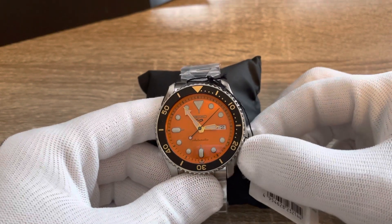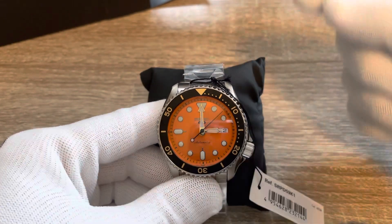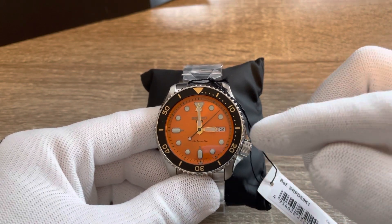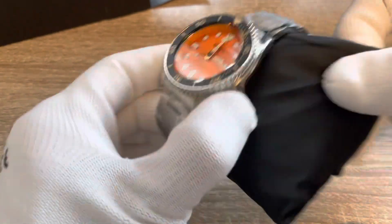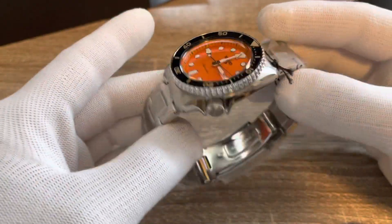Another thing you should always check is hour hand alignment — meaning when the minute hand hits the 60-minute mark, does the hour hand land on the hour? It looks like it does, yeah, just about.